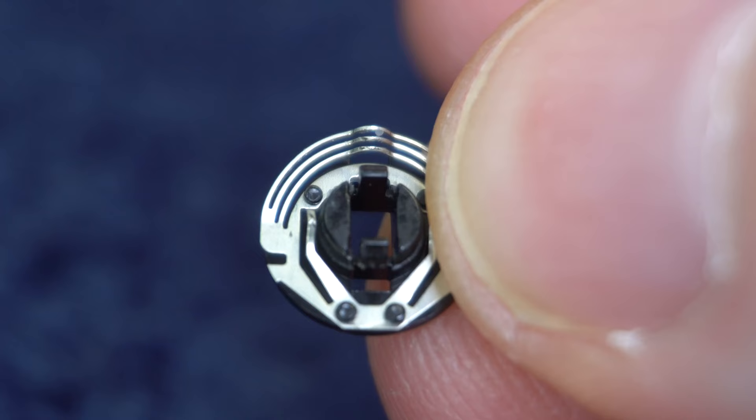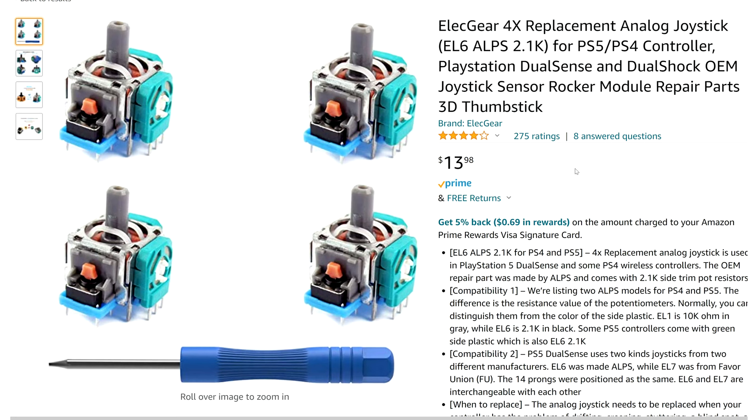Method 8 involves trading the disc out for a new one or a spare. You can buy replacement parts off Amazon — more than likely you'll have to buy the whole analog stick, take the disc out of it, and put it into your controller. To get inside your controller to do this, see methods 6 and 7.